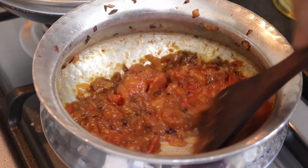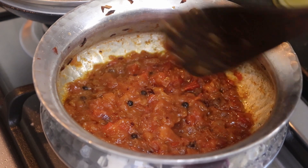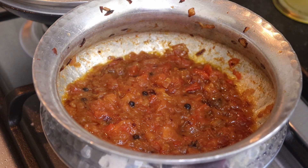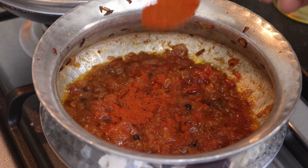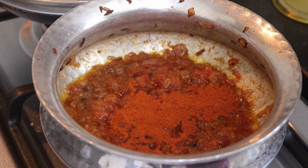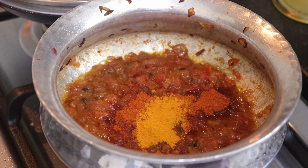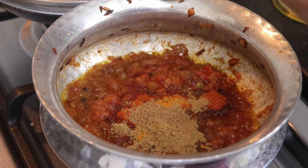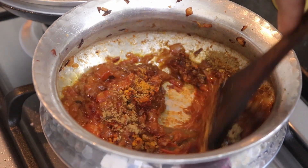The onions and tomatoes are fried well. Before we fry it more, I'll add in the masalas: 1 teaspoon of Kashmiri red chilli powder, 1 teaspoon of turmeric powder, 1 teaspoon of coriander powder, and 1 teaspoon of jeera powder. We'll mix it well.